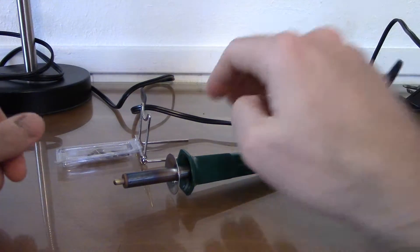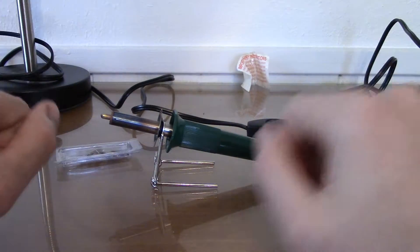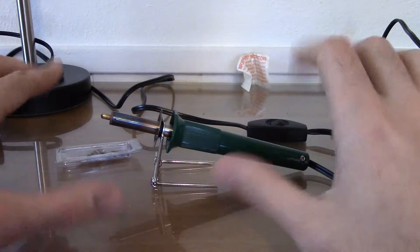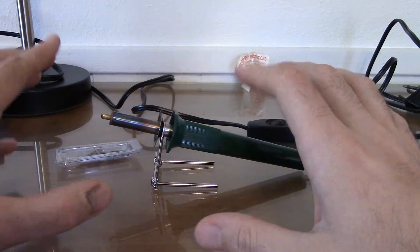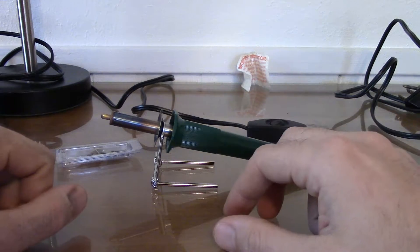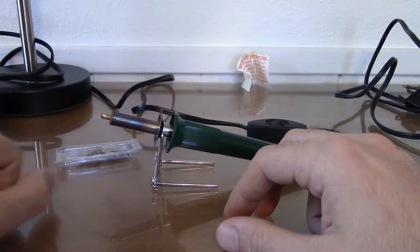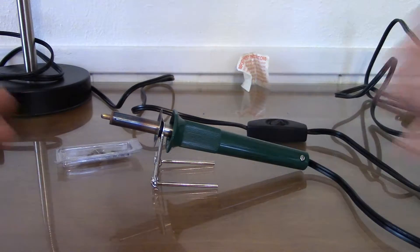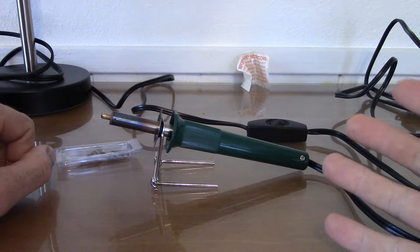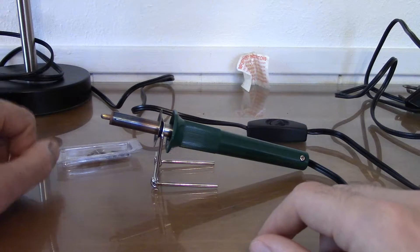I don't recommend attempting this after a giant cup of coffee or a Monster or anything like that. You want to try to be as relaxed as you can — it will give you the neatest results, especially around your edges. If you've got the shakes from too much caffeine it gets pretty messy. Anyway, this wood burning kit was really cheap — I think I paid maybe twelve, twelve or thirteen dollars with tax after it was all said and done.